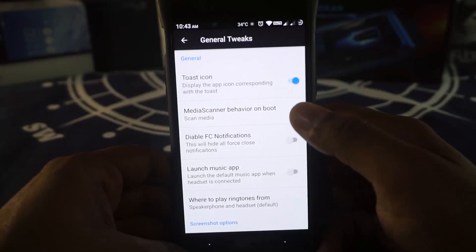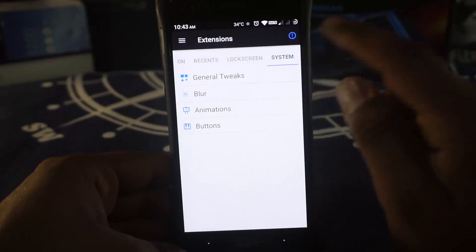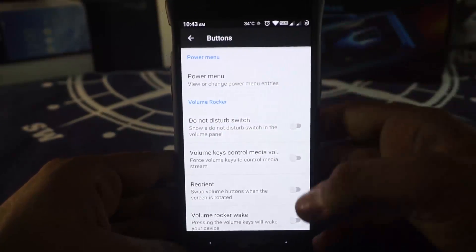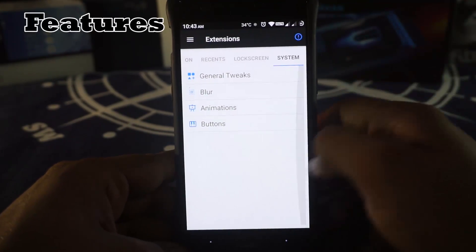Screenshot type can be customized. There is a disable FC notification tool. Tycon is there. Blur customization is available. Animations are available. Button customization is also available, which is pretty cool, but there is no keyboard cursor control.